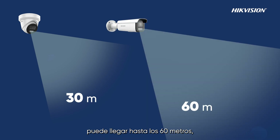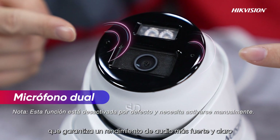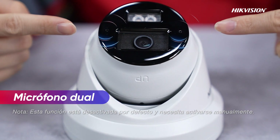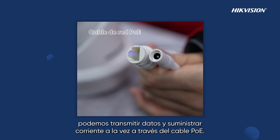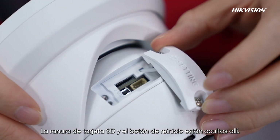For the bullet camera, the range can even reach 60 meters, enough for most scenarios. We can see the dual mic here — dual mic ensures louder and clearer audio performance. Here is the tail ring where we can transmit data and supply power together via the PoE cable. There is also a setting room where the SD card slot and reset button are hidden.